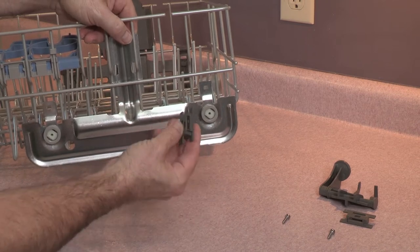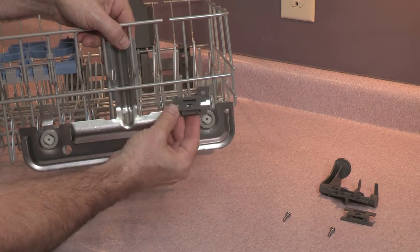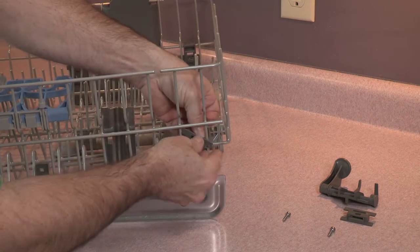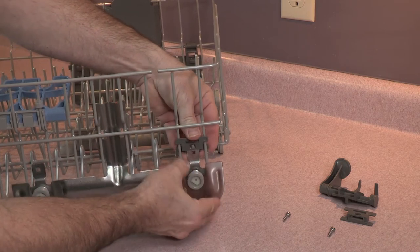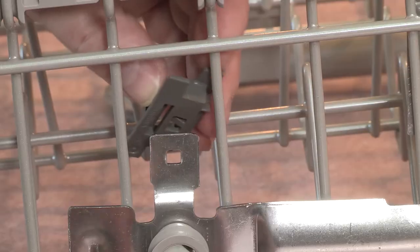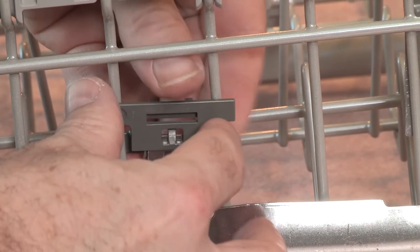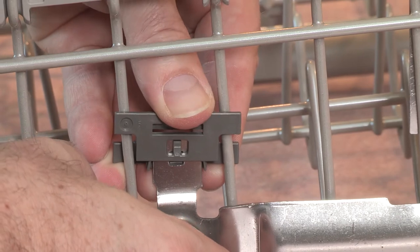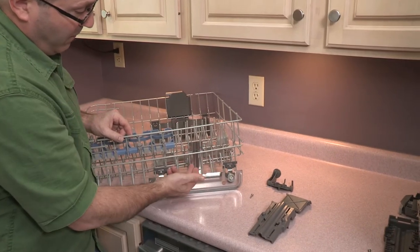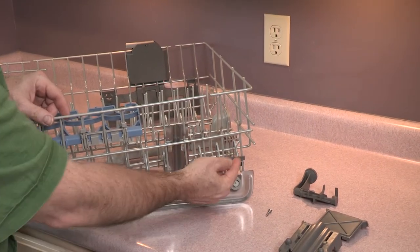Take these and you can see there's an open slot here — that slot is going to go right here. This little clip is going to clip into this little hole and you slide it down until you hear a click. Same here — you rotate it into position, slide the metal piece over into that slot and you'll hear a click.